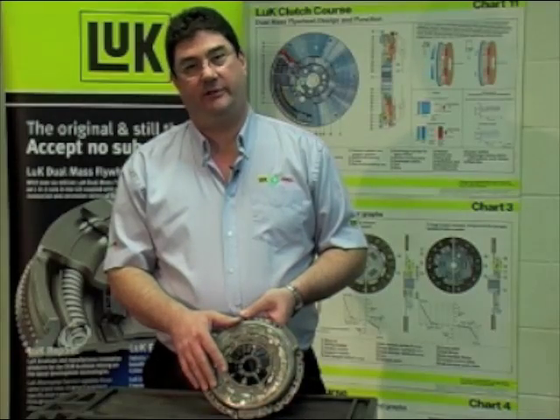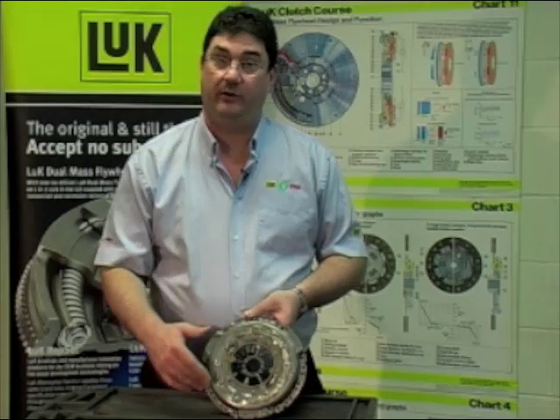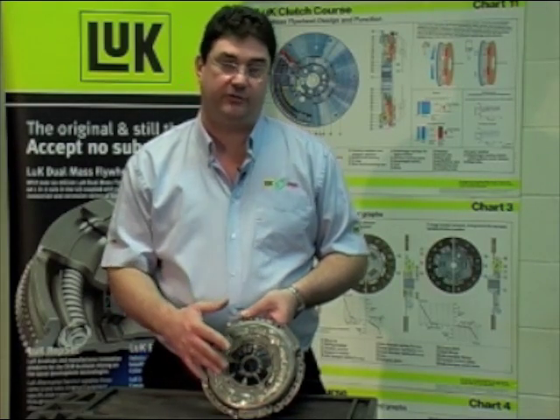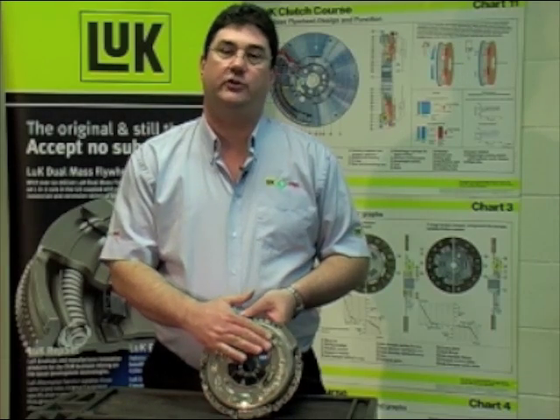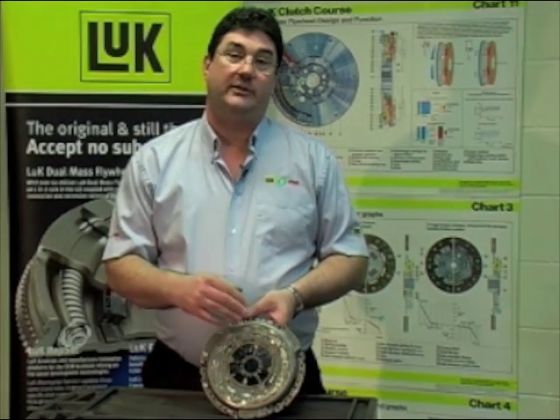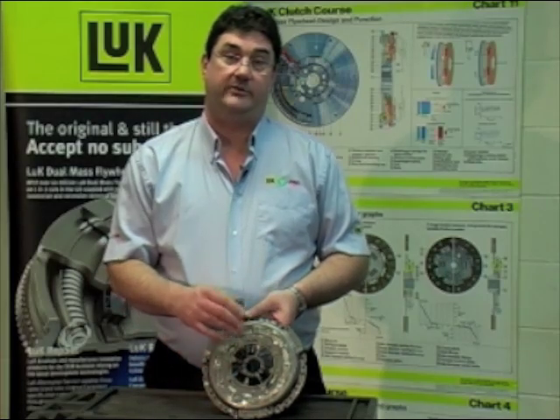An important thing to remember with self-adjusting clutches is they should be bolted to the flywheel evenly and sequentially. In fact, we recommend the use of the self-adjusting clutch tool, which pre-loads the clutch before you put any bolts in. Some BMWs and later VAGs come with what we call a fitment tool, like this image.